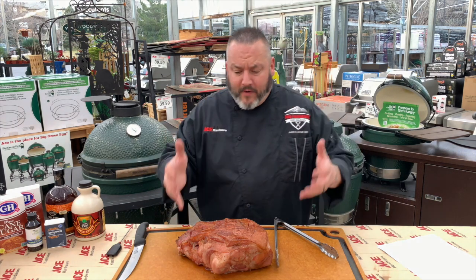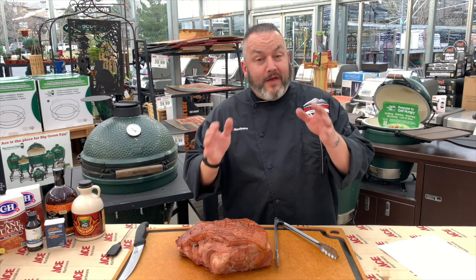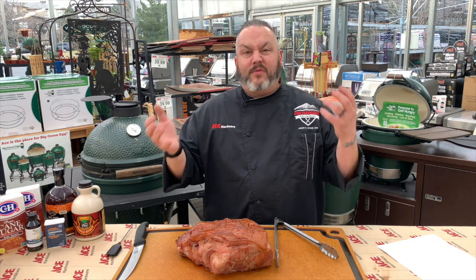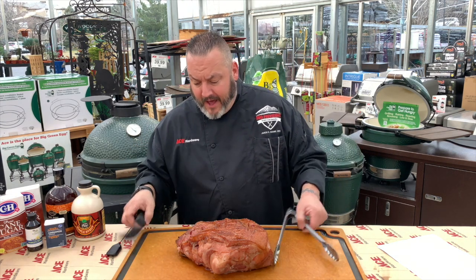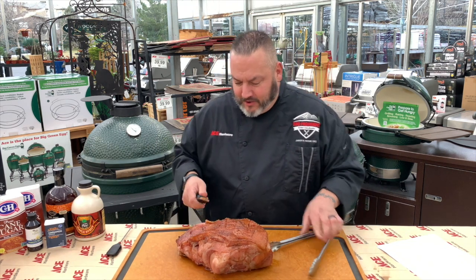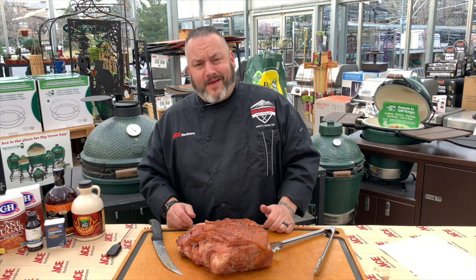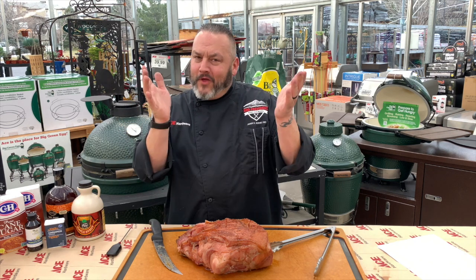The Big Green Egg did such a great job putting that beautiful, robust charcoal flavor into this ham. This ham is perfect for holidays, tailgating, ham salad, ham sandwiches, ham paninis, ham soup — everything you could imagine, all things ham. Look at that beautiful glaze. I always like to steal a nice little piece off the top for a bit of the glaze and the crust. And wow, that's incredible. I'm Chef Jason Morse, your Ace Hardware Grill Expert. Thanks for joining along.